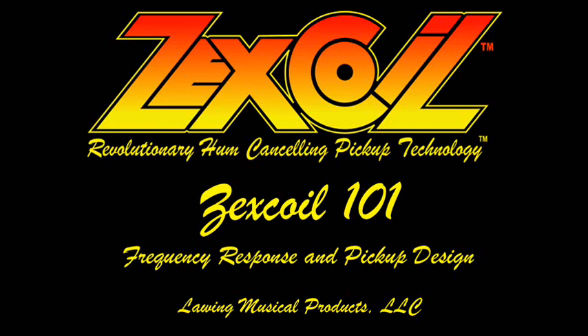Hello and welcome to the first in our series of Zexcoil 101 seminars. Today we'll be talking about frequency response and pickup design, and we'll be showing you how we measure and characterize pickups and how we use that information to make Zexcoil pickups that are targeted at some of your favorite conventional pickup tones.